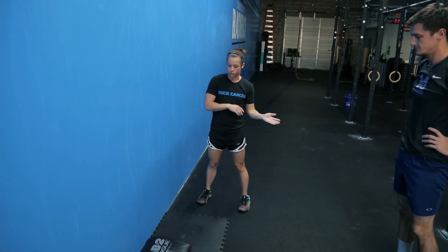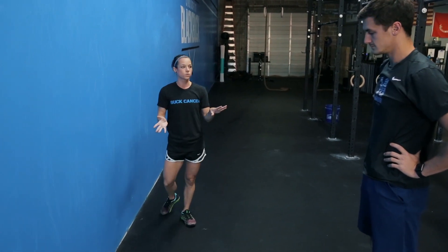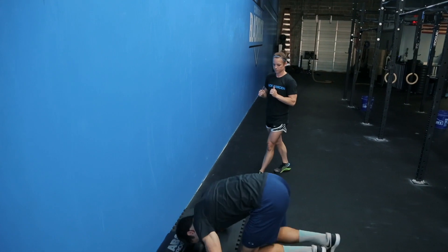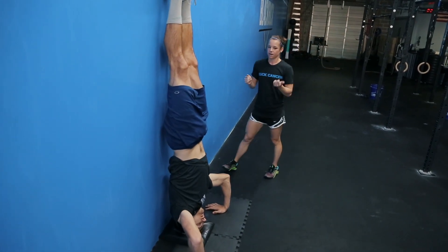Next, he's going to do an actual headstand. Now that he's comfortable and confident and knows where the wall is in space, he's going to do a headstand in one fell swoop and hold it at the top — squeeze and hold.